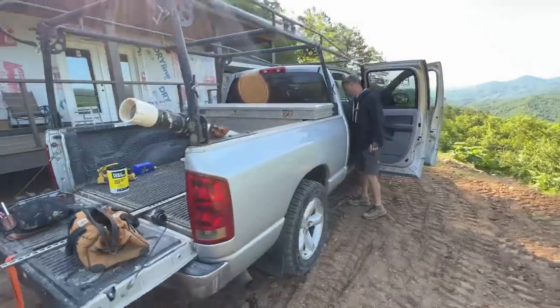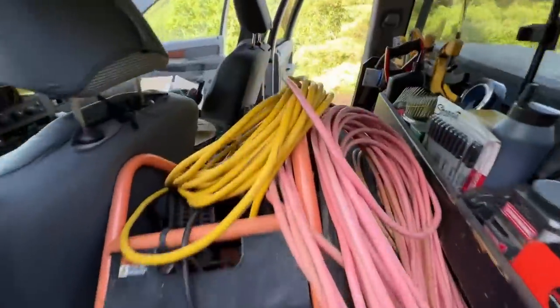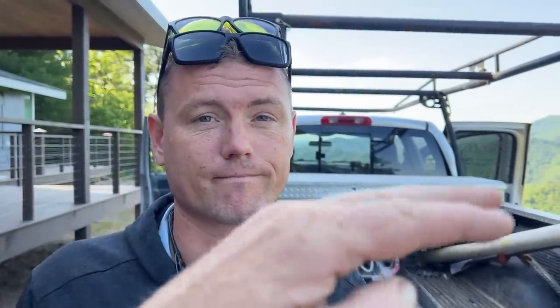I noticed you were talking about your truck being squishy with a thousand pounds in the back. Mine has a thousand pounds in the back permanently — all my junk, always there. So I decided to get some helper springs. I found these rubber bumper kind — like a giant rubber spring that replaces the factory bottom-out bumper. It rides like a million bucks now. If you're in construction and always have heavy stuff in your truck, consider something like this — it's only a couple hundred bucks.